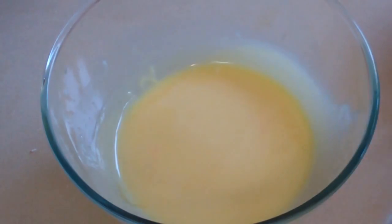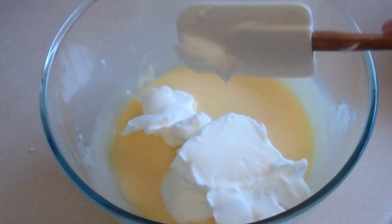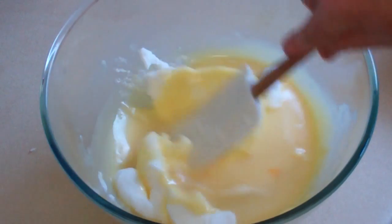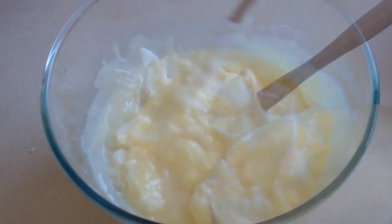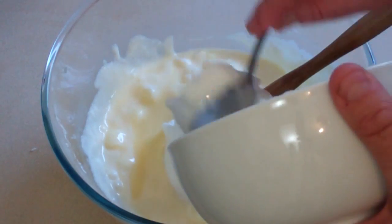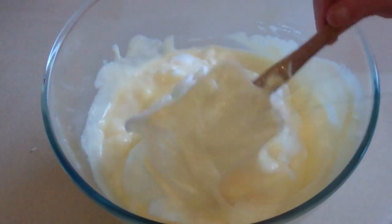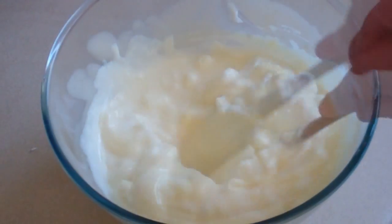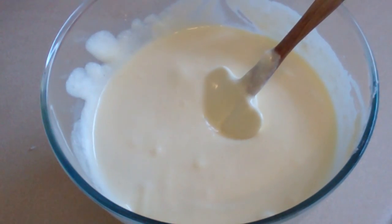Now get your mixture and put in about half of the egg whites and just fold this in. Then put the remaining egg whites into the chocolate mixture and fold this in. That's folded in.